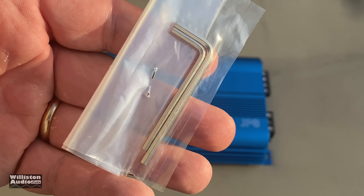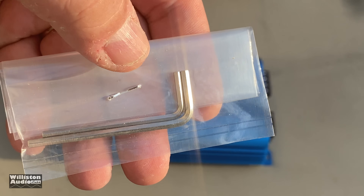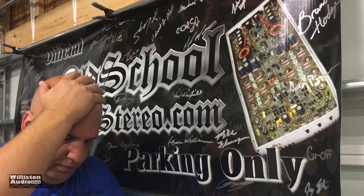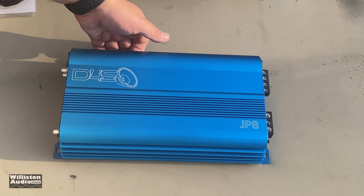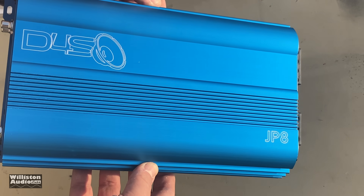Of course you get Allen keys — handed over his keys to the blue amp just for you. And last but not least, check out that beauty.